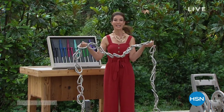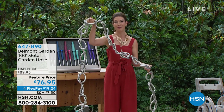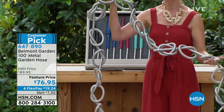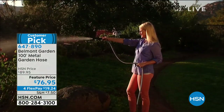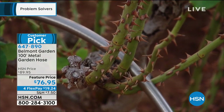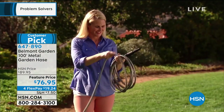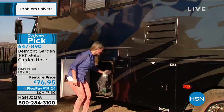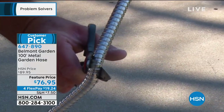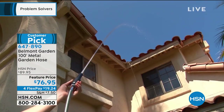If you are tired of wrestling with your garden hose, we've got a perfect solution here at HSN. This is the hose you can't kink or knot — you can't tear it, you can't tangle it. In fact, it is nearly indestructible. It is from Belmont Garden — the 100-foot metal garden hose — the hose you've been waiting for. It's a heavy-duty hose for all those heavy-duty outdoor chores. We're going to put it around the Tower of Death and the Temple of Doom for some serious hardcore demos to show you it really is nearly indestructible. The best part is it's so lightweight and easy to use.